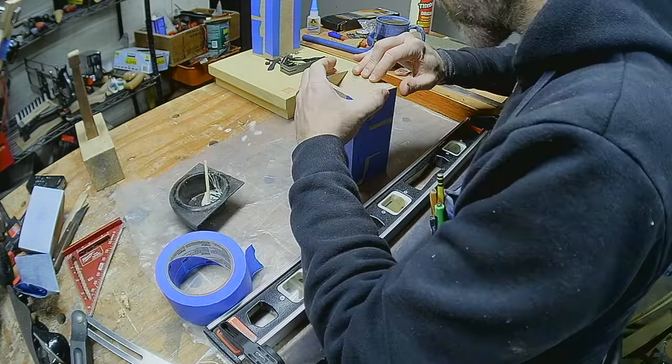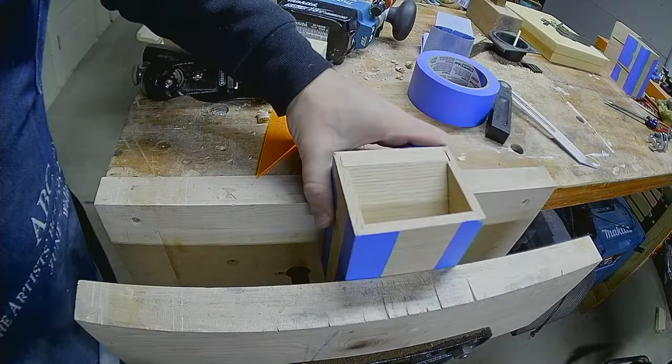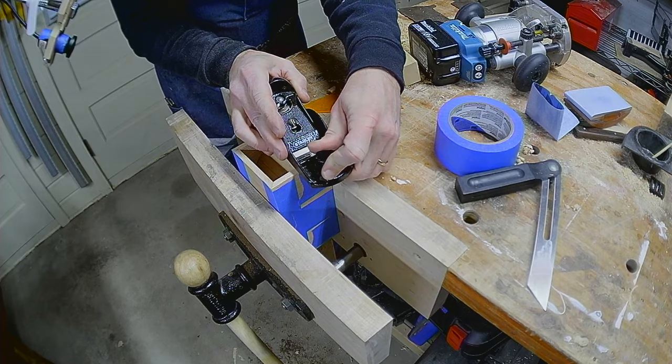Miter tower 2 went just as smoothly. After the glue dried, I planed the top and bottom flush.